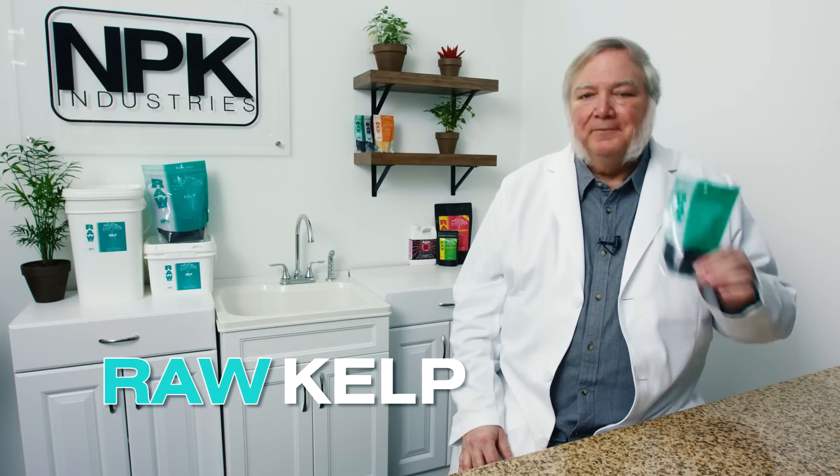I'm Harley Smith and today's product is raw kelp. If you're just going to add one thing to a grow room and to your feeding schedule, this is the one. Kelp has lots of different uses. You can use it as a seed soak for earlier germination and a better overall germination rate.